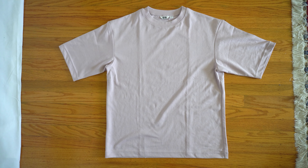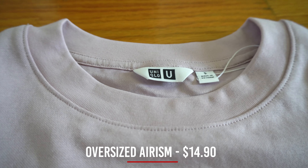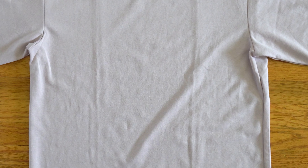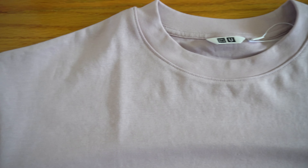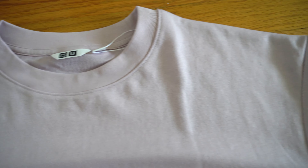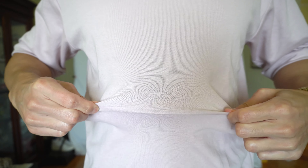The Uniqlo oversized Arism tees retails for $14.90 here in the US. It's made in Vietnam with 53% cotton and 47% polyester. Arism material is a type of fabric made from industrial grade micro polyester spandex fiber. Basically, the polyester makes it very smooth on the skin and helps you stay cool, and the spandex material is stretchy to help maximize your movements.